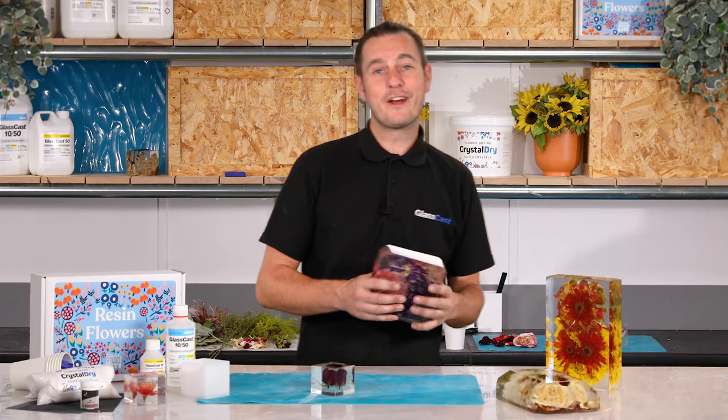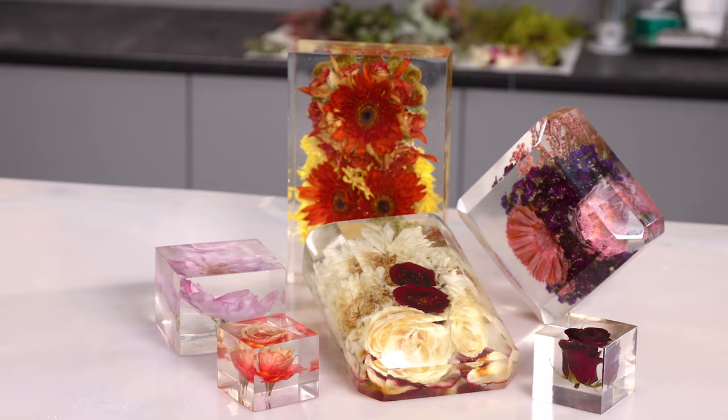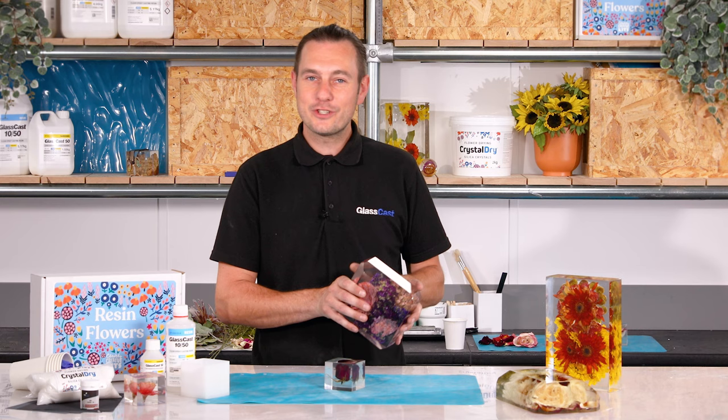Preserving flowers has been an art form enjoyed by people for thousands of years and there are so many methods to prolonging that natural beauty of your flowers, but none are as elegant or as long lasting as casting your flowers in resin. I'm Karl from GlassCast and in this tutorial I'm going to show you exactly how to do just that.